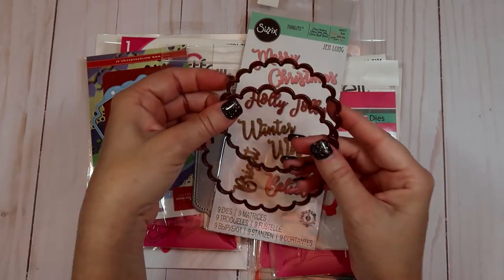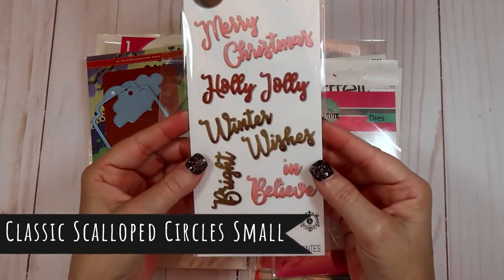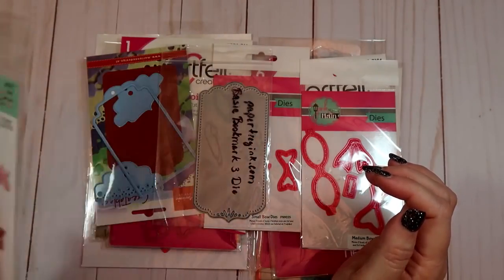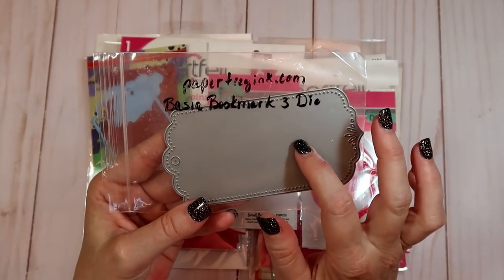I have a couple of Spellbinder dies that I use - I think these are the classic circle right here - and I picked this up at Hobby Lobby. It has all these words in it, it's a word die. Then I picked up this from Paper Tray Ink, it's a Basic Bookmark Three.